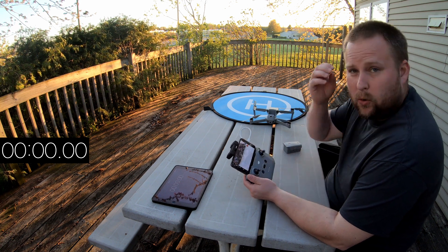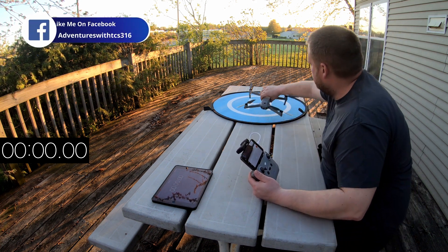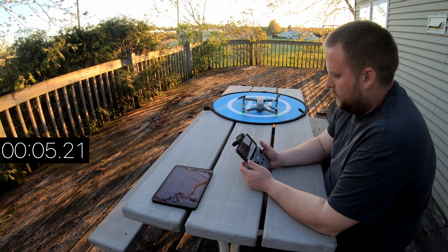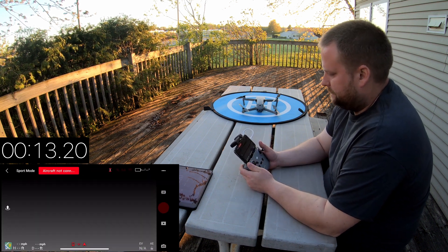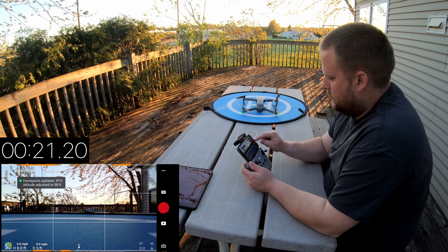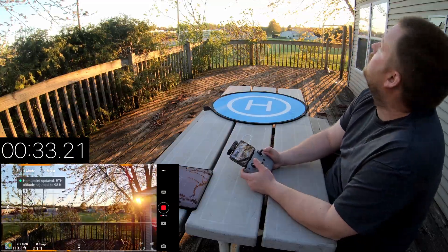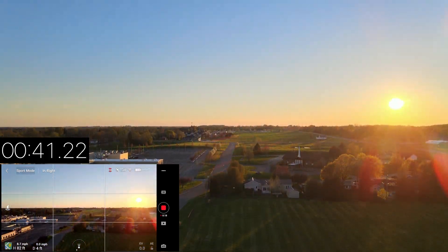All right, for this test what we're going to do is turn on sport mode and just give her everything she's got and see how long she lasts. Not expecting too long on this one. Battery in, drone on, timer started, waiting for the phone to connect here. I'm in the wrong app — that's why that's not working. There we go. We got satellites, radio on. So we'll just fly around here real quick with full throttle and see how long the battery lasts.